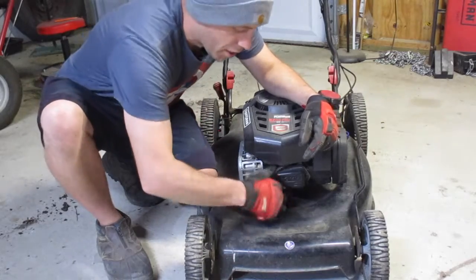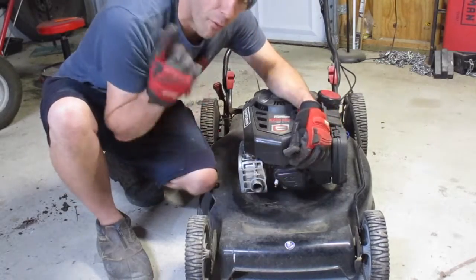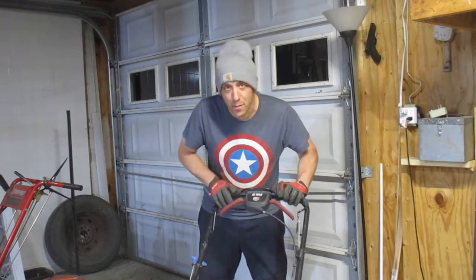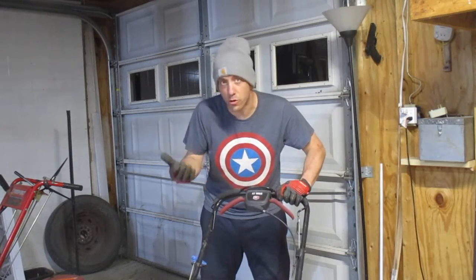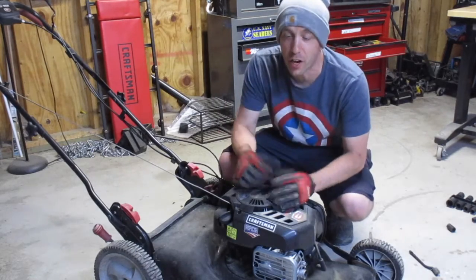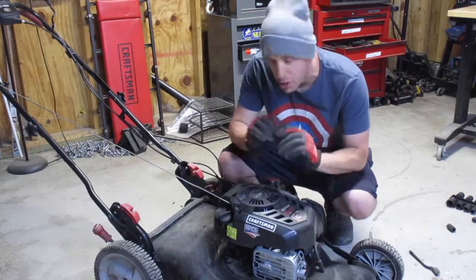First things first is safety. You want to remove your spark plug boot before you do this. It's not a huge deal on newer mowers because you have the safety mechanism where you have to pull the latch down in order to start the machine. But some older mowers don't have that feature — they're just pull and go — so it's better off pulling the boot off just to be safe.